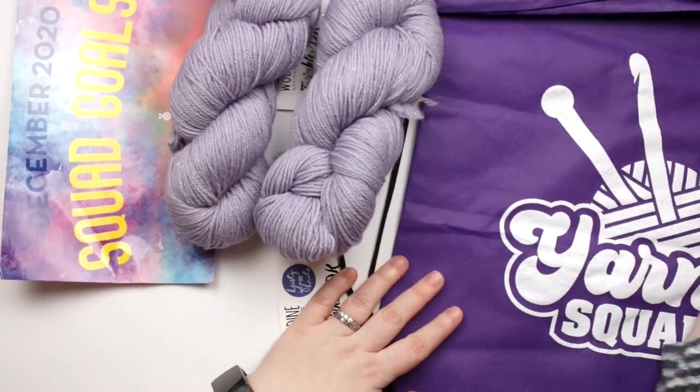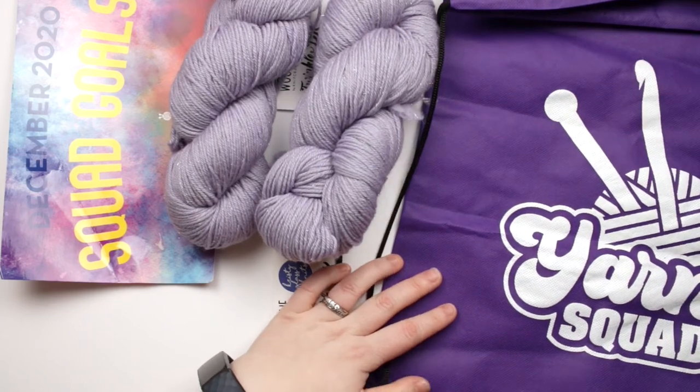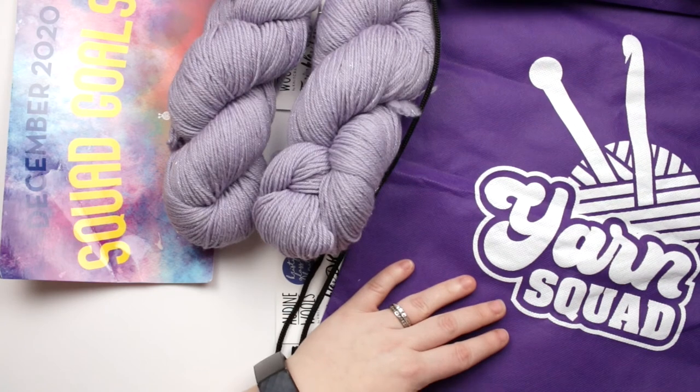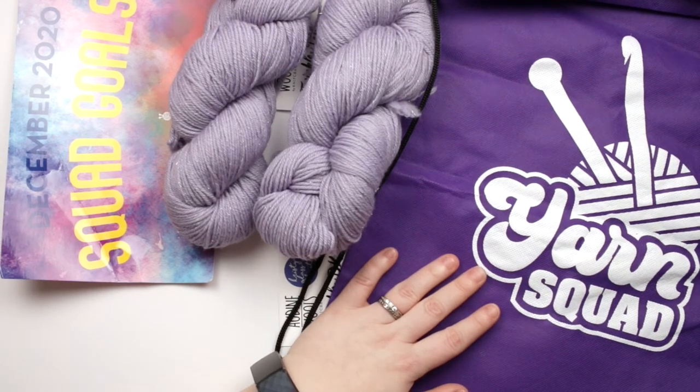I bet my daughter attempts to take this at some point because she is a purple fanatic. And I really think the Yarn Squad bag is really fun because I can put my yarn in it and take it on the go — not that we're going too many places these days. So that's the December 2020 Knit Crate.